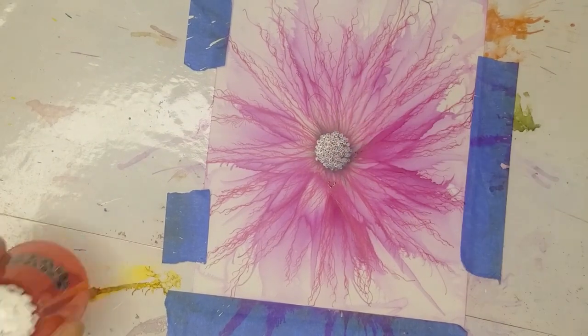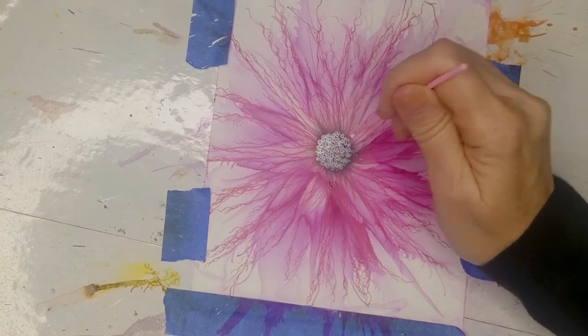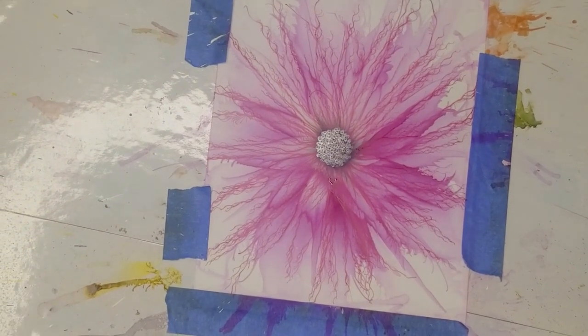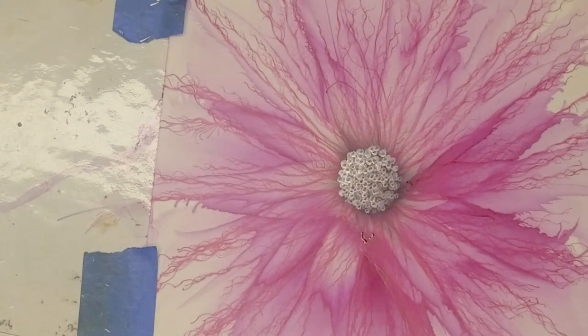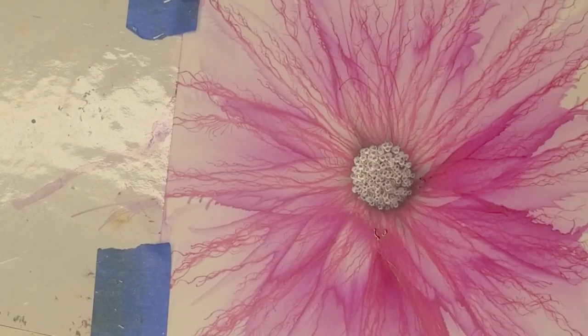I'm going to leave this one and call it finished, except for a couple of little dots out here. Finished. I'm sorry — I'm working in my basement and the lighting down here is not so great, but this is really pretty. As always, I will list all the products used in the description box below. Please don't forget to like, comment, and share — it helps my channel and I really do appreciate it. Leave any comments below, let me know what you think. Thanks everyone for watching, I'll see you in the next video!